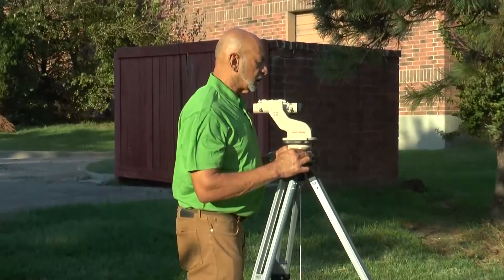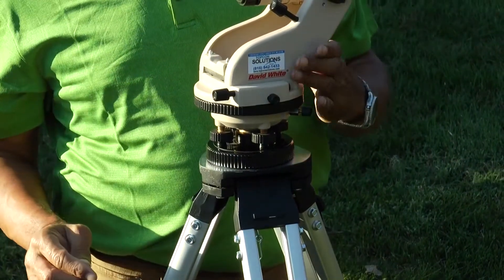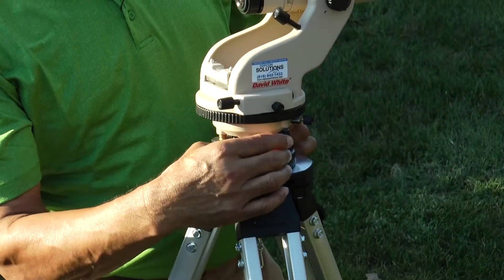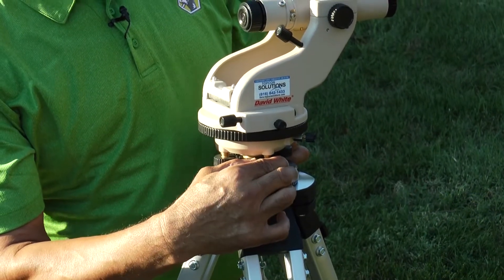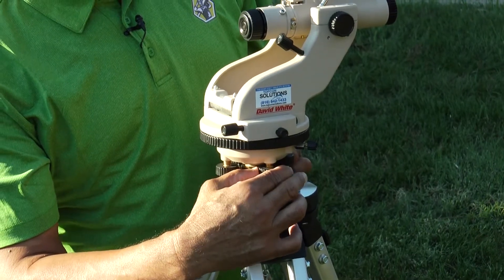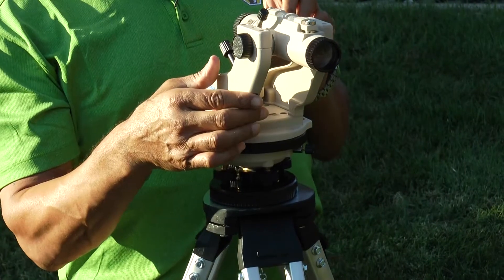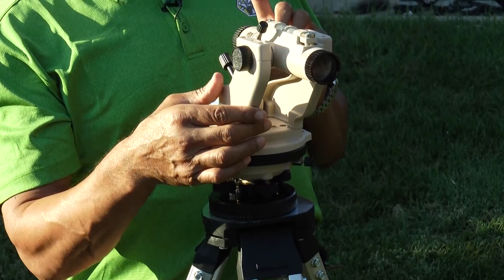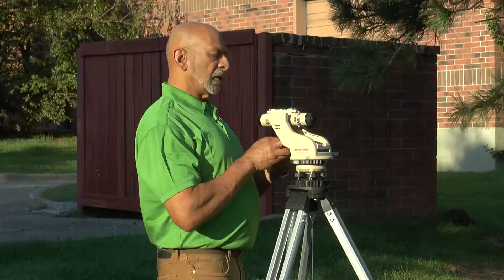I bring it back to center, turn to position two and bring it back to center. Because I already checked in my original leveling that it was centered in both cross positions — which verifies the level bubble itself is in adjustment — I am now leveled up.